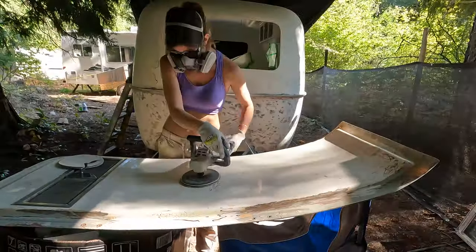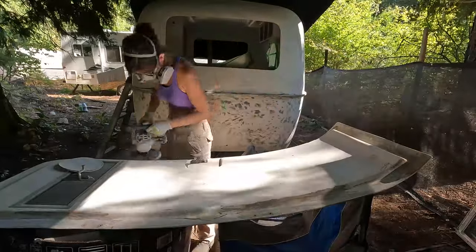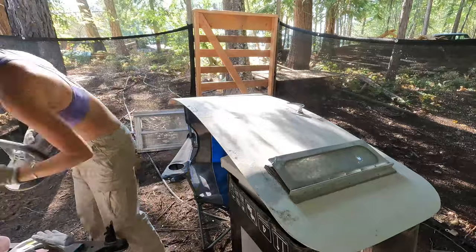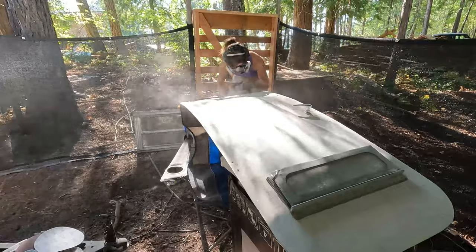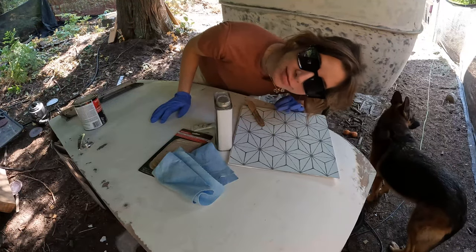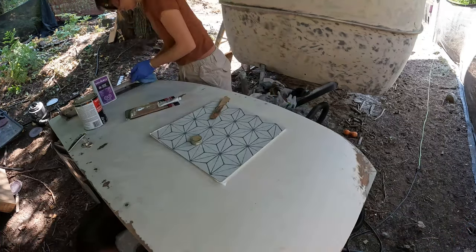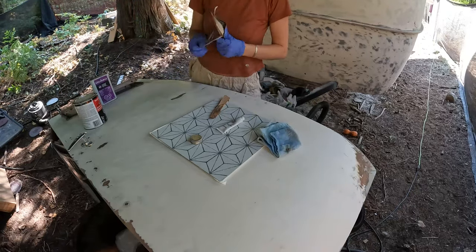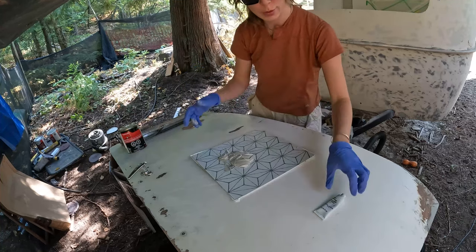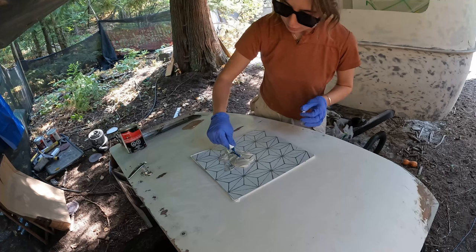Let's get started. We're going to fill all these holes now — let's make this smooth. I'm just using one of the tiles I thought I was going to use in the bowler and decided not to. They're just really convenient, disposable mixing trays. And I want this to harden up pretty quickly.